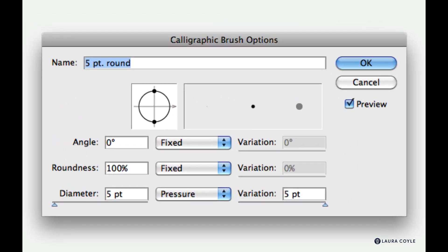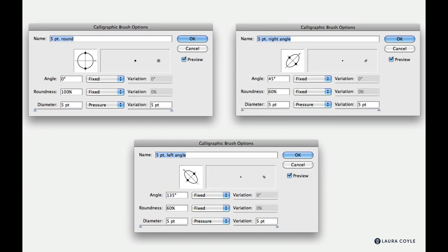The first brush — the five point round brush — is perfectly round and has maximum diameter variation with pressure sensitivity. It's going to be a great all-purpose brush. The next two are the same point size but more chisel-shaped. They can create a ribbon-like line even without varying the pressure, just by virtue of the angle. Pause now to create these three brushes, then restart when you're ready.